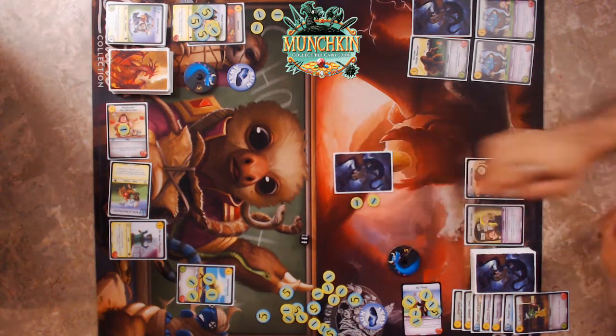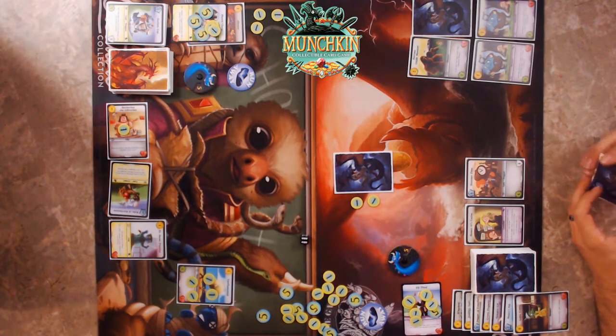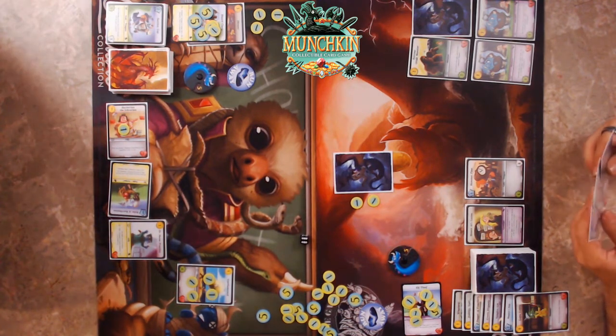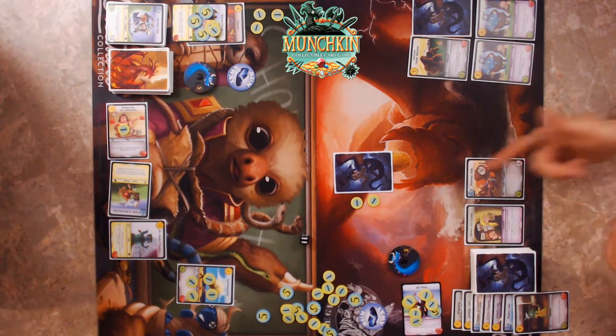I'll go two again. I could run away and still take two, or I could assume it's another nasty creature. He has a bad habit of always having the creature I hate right after I run away. But he has such a bigger hand size it's hard to gauge. One of those is the big six guy.